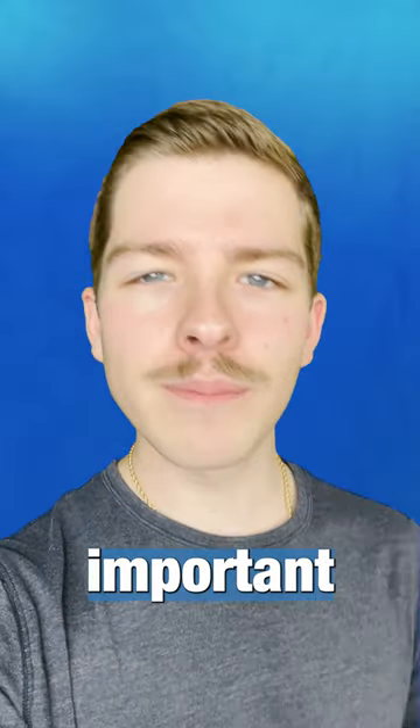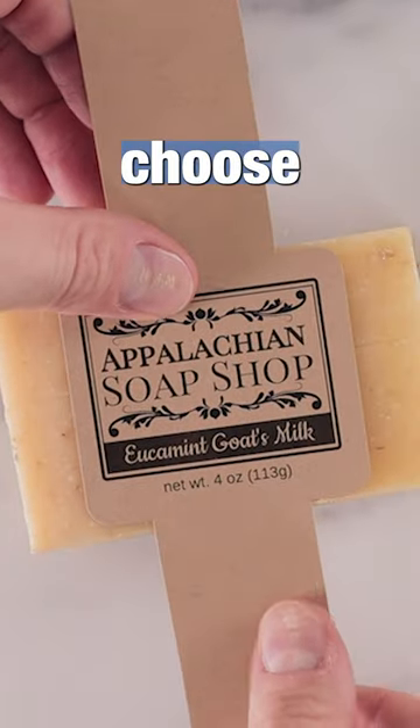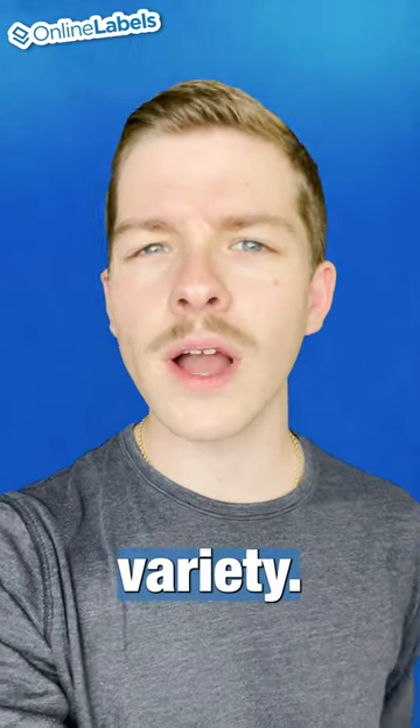When you're labeling soap products, it's really important that you get your look down perfect. There are a ton of different styles that you can choose from, and we had some really cool soap label ideas submitted by customers that showcase a really cool variety.